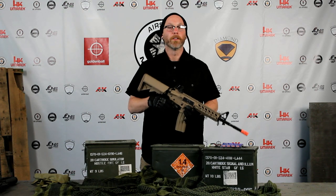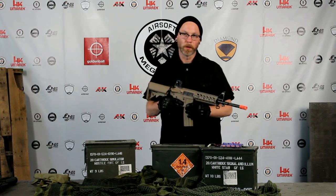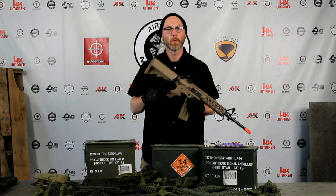Installing the battery on your AEG can be a very frustrating process, especially the first few times. A few things you don't want to do: you don't want to lose your cool, you don't want to force things, and you don't want to damage your battery.